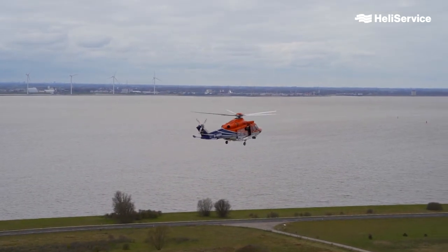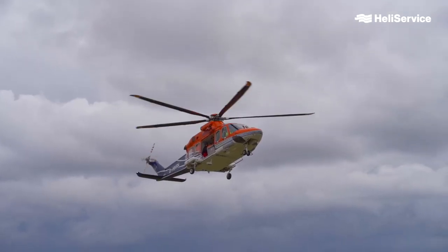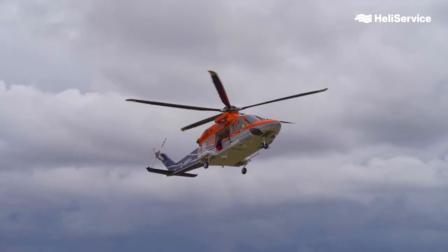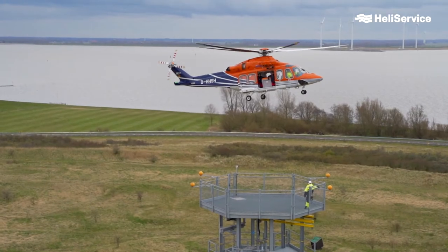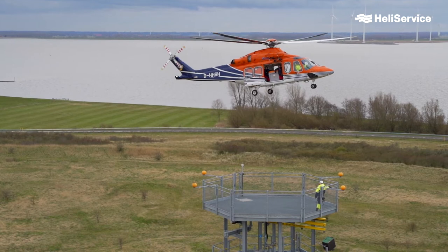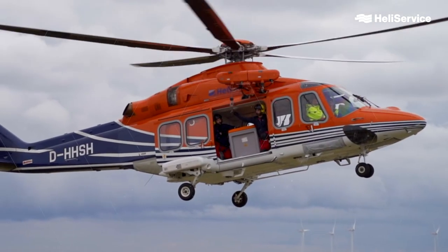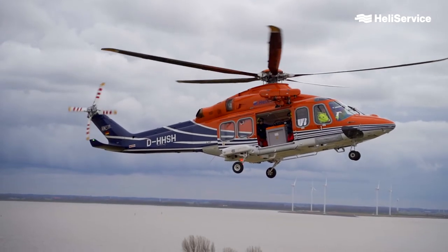Our load is now arriving with a helicopter. It is approaching a training hoist tower, which we are using to practice those kind of operations a lot. Today, we are using it to demonstrate how a large load can be moved smoothly and safely from A to B — being an offshore platform or a wind turbine generator.